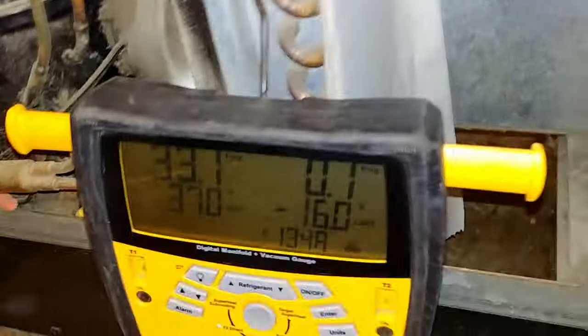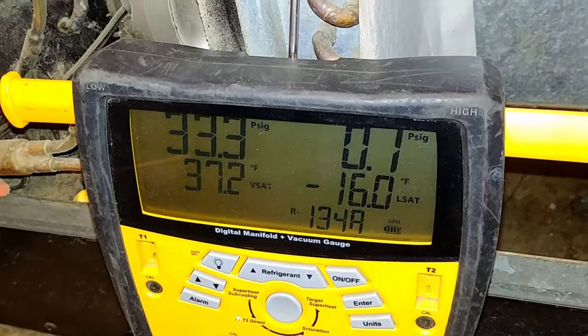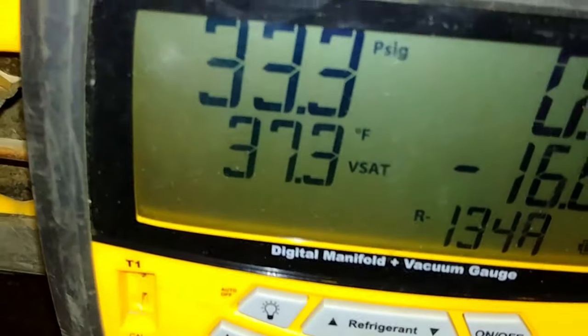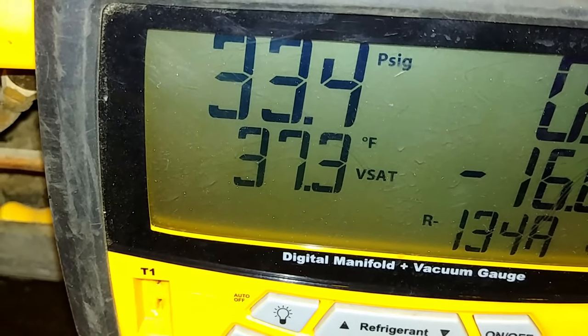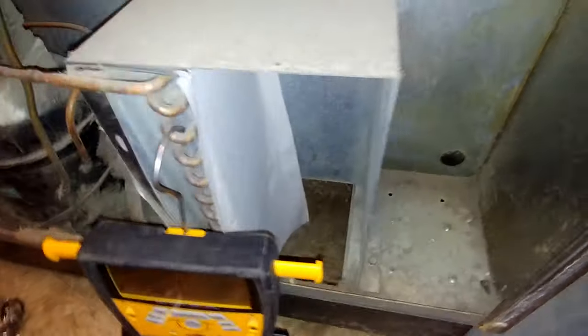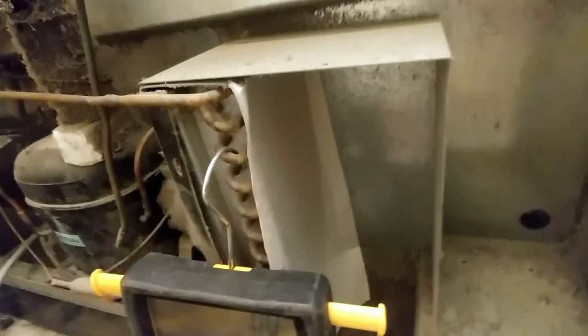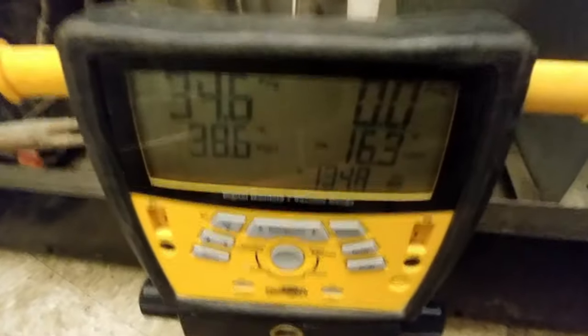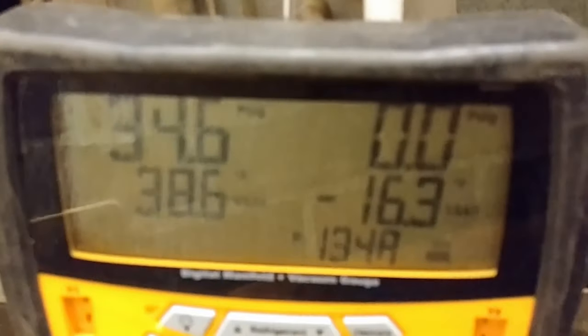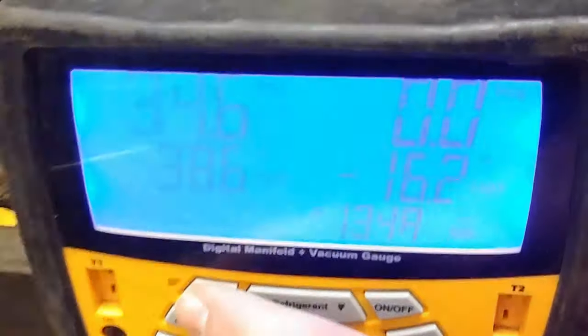The refrigerant in this unit is regulated by a capillary tube, which is a fixed regulating device, meaning that the amount of refrigerant that passes through it is directly correlated to the pressure that is put up against it. I have my gauges set to R134A, which is giving my real-time vapor saturation temperature readout, and you can see here that it reached nearly 39 degrees. With a vapor saturation temperature of 39 degrees, that means that coil is going to be running at that temperature at the very lowest.